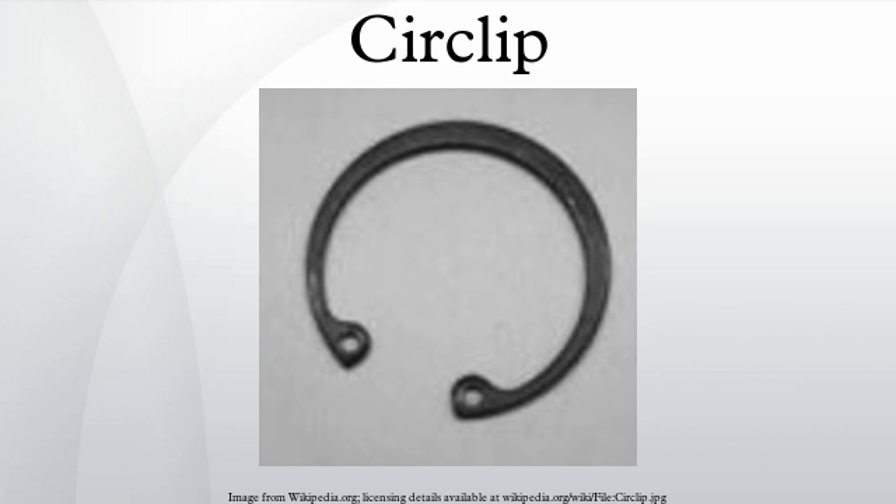Installation and Lubrication: Since circlips are stamped out of sheet metal, there is a smooth side and a rough side. To prevent potential damage, circlips are installed with the smooth side facing the part and the rough side facing out. Wet or dry lubrication is required for the circlip to maintain its function.